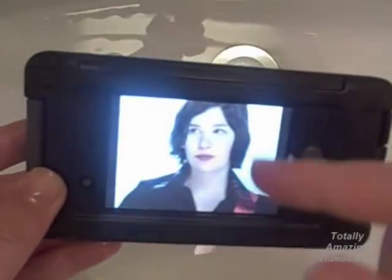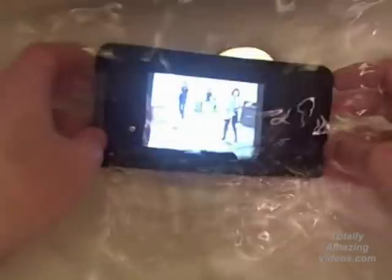So you can now take this in the bath, and — oops — I've dropped it. Oh no, I've dropped my iPod. And yet it's okay, because it's all waterproof.